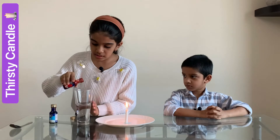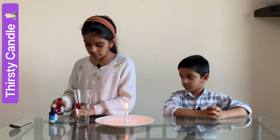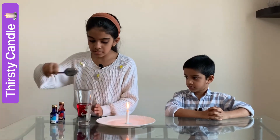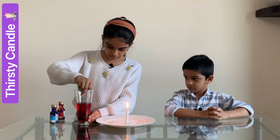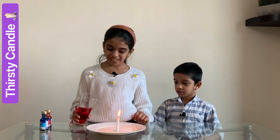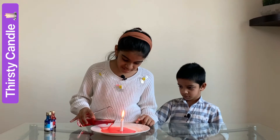I am going to put a little in and mix it. It looks so good. I have mixed water and food coloring. Next, I am going to pour the water into the plate slowly.